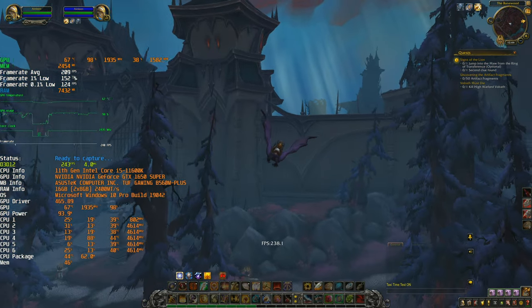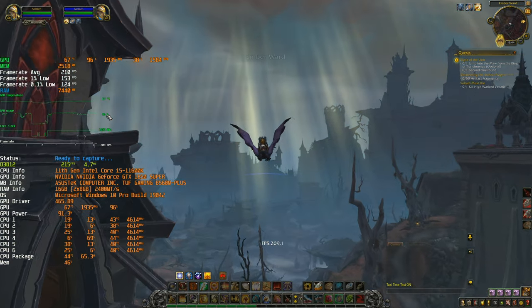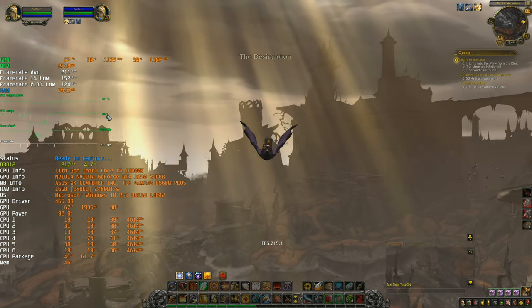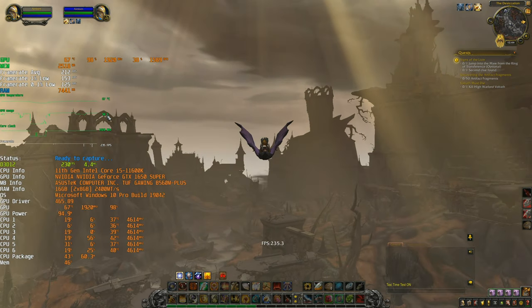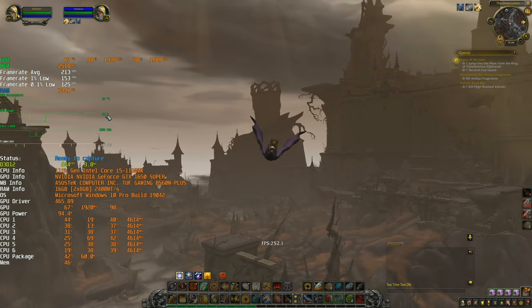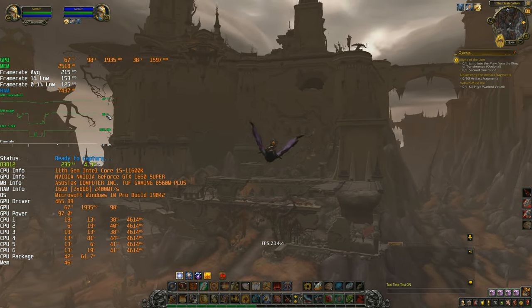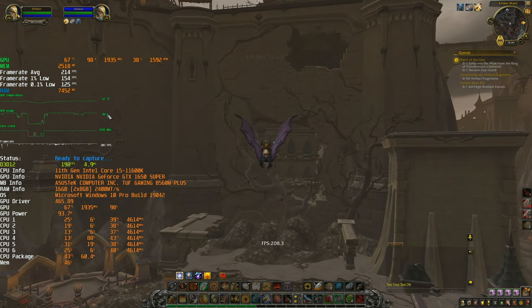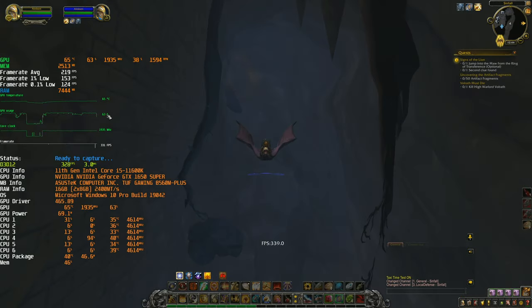So far it seems to be doing well. The GPU is still pushing really hard so we are GPU-limited, which is actually a good thing — it means the CPU is doing a wonderful job because even at low detail we're pushing all the FPS we can.